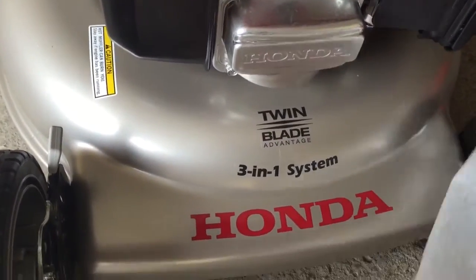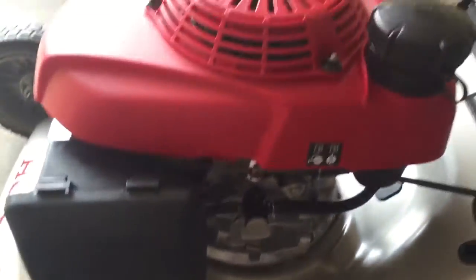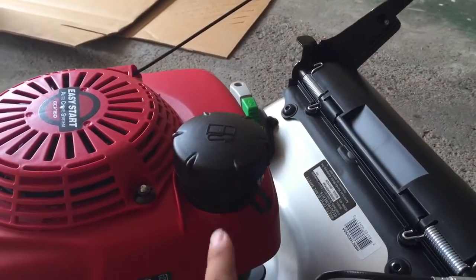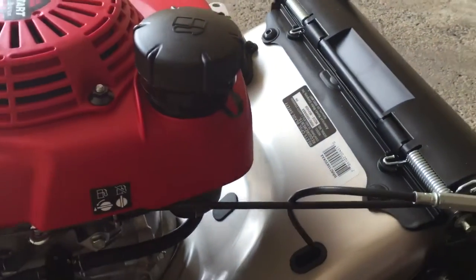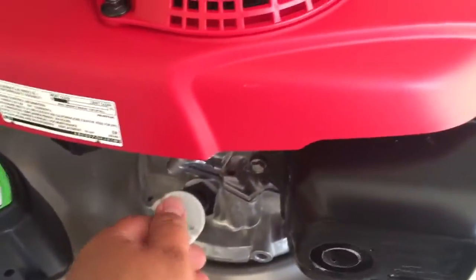There we go — twin blade advantage, three-in-one system, Honda. And that's the motor there. This is for the switch on and off for the gas, this is where you put the gas in, and this is where you put the oil.